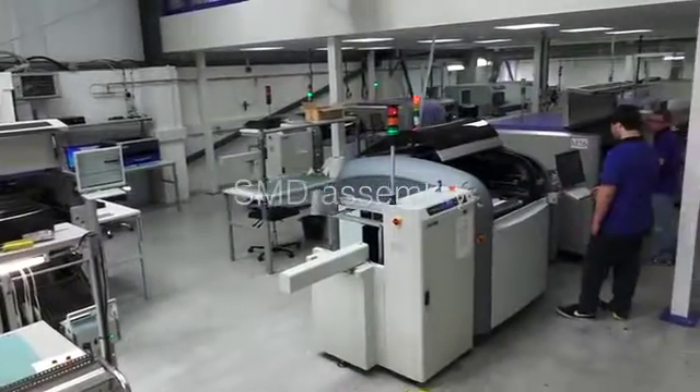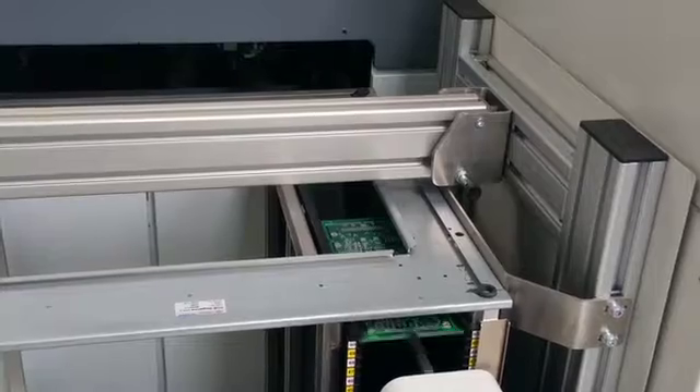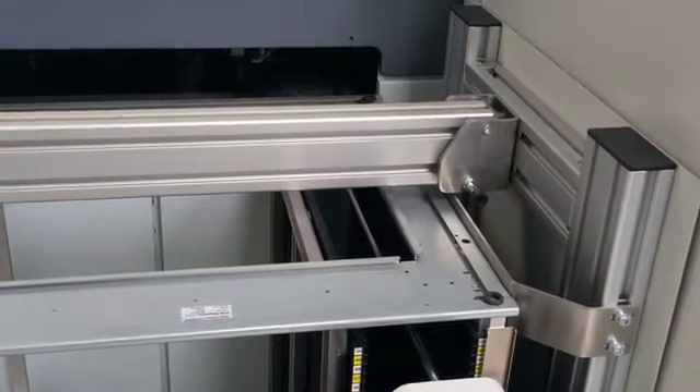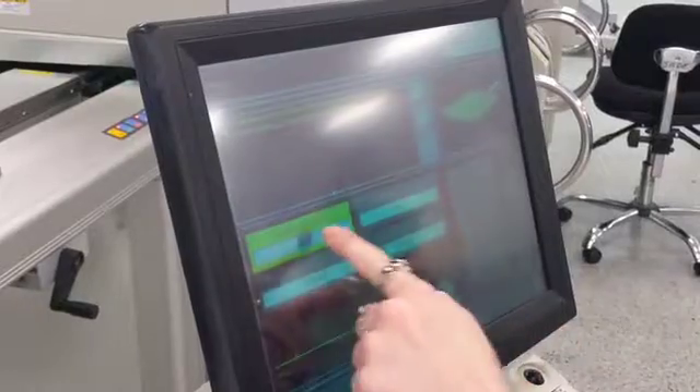For larger batch sizes, which may be quantities of 25 or 50 pieces upwards, and certainly when we have to manufacture a thousand pieces or more, we'll run these production lines on our SMD assembly lines.